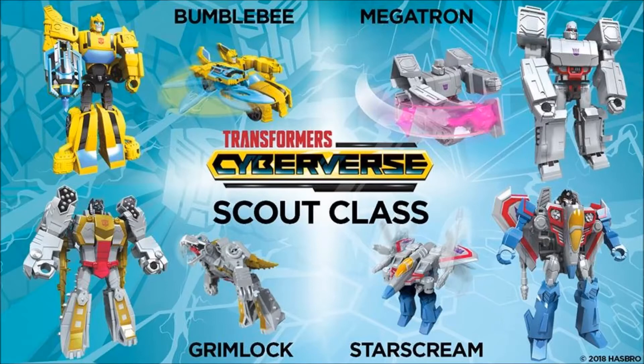First up, we have the Scout class figures: Bumblebee, Megatron, Grimlock, and Starscream — all very G1 colors, which I'm digging. But these are not impressing me. These are more like one-step-changer type figures or the Turbo figures. They have a little more complex transformation but they have play gimmicks — Megatron's got his arm attacking, Bumblebee has a blade-type weapon, Grimlock's got some chomping action, and Starscream's wings flap when you squeeze his legs. I kind of like the alt mode, but these are going to be a big pass for me unless someone wants me to do a review.